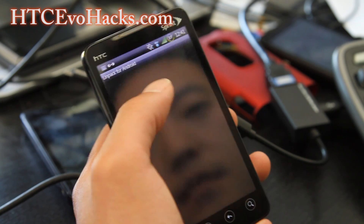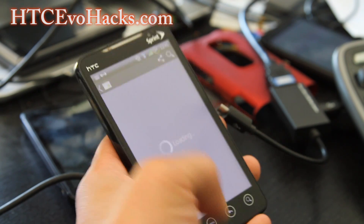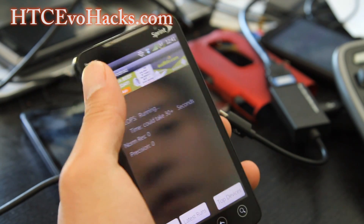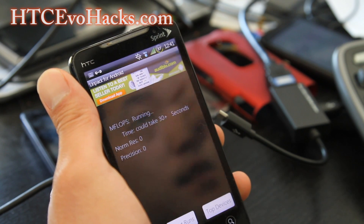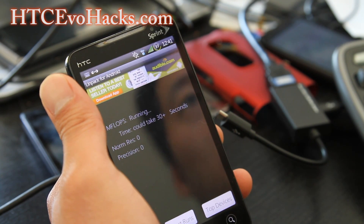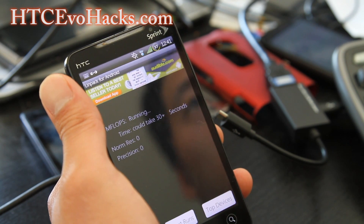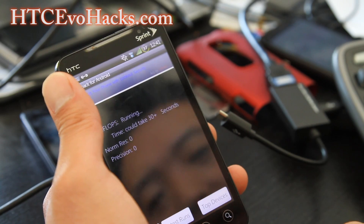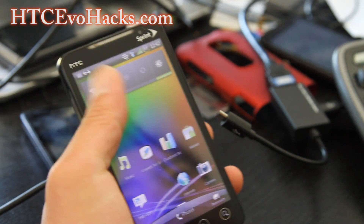I've run this and the performance is pretty solid. All the Sense 3.5 ROMs run a lot faster in my opinion. I was getting around 36 megaflops, which is pretty decent — near 40 at times. Quadrant score was about a thousand, which is decent for this device.